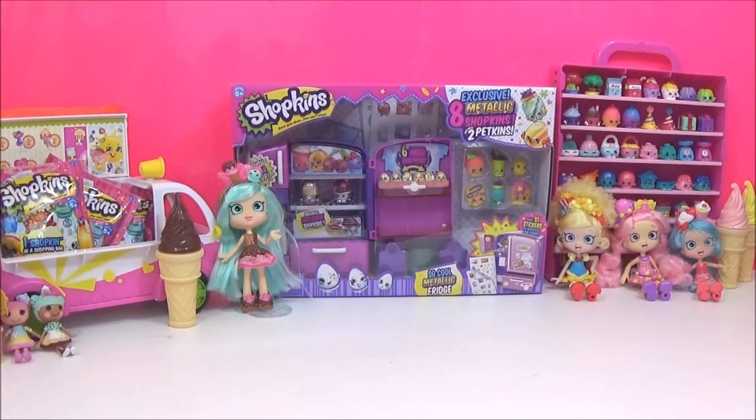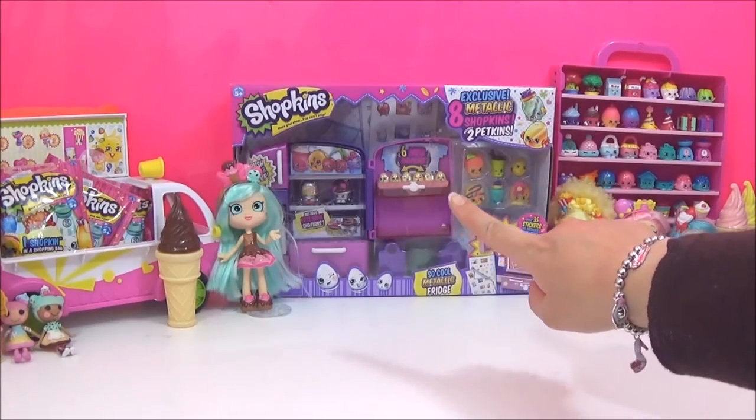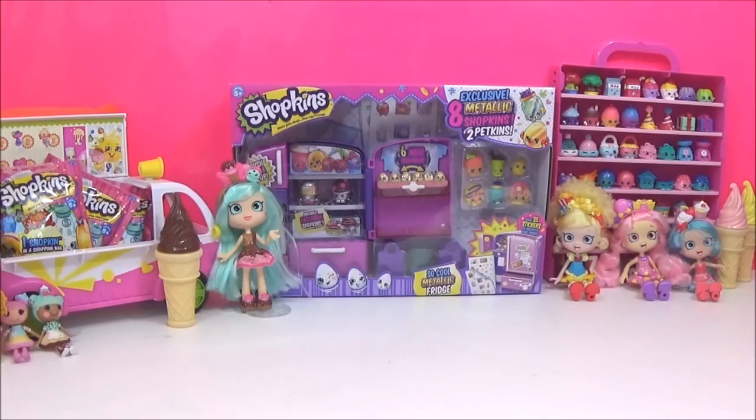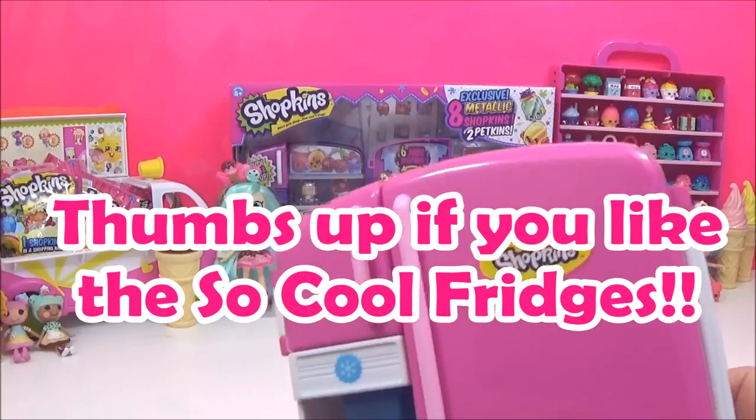Hi guys, so I think it's time for another Shopkins DIY, and this time I will be customizing this awesome Season 4 So Cool Fridge. If, like me, you are a super Shopkins fan, then you probably have three So Cool Fridges — a pink one, the teal one, and now this Season 4 purple-pink one.